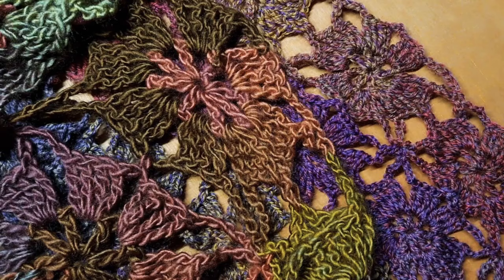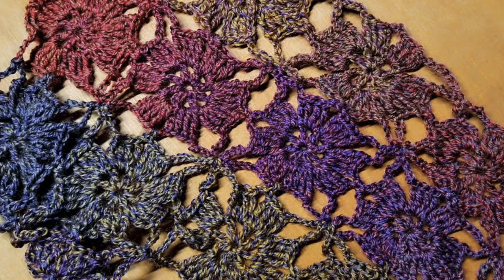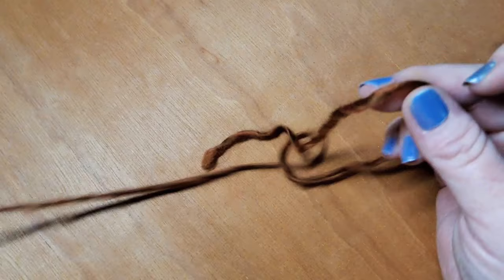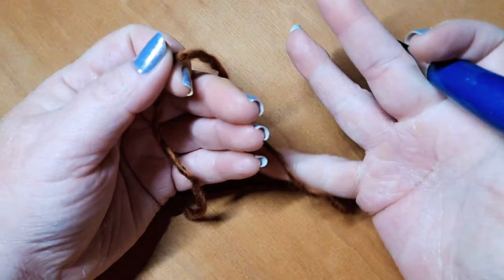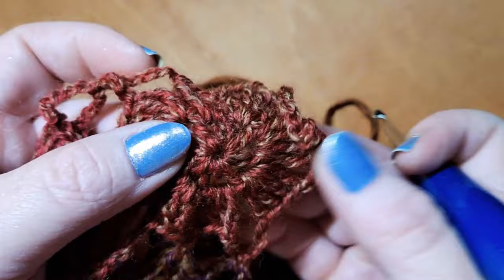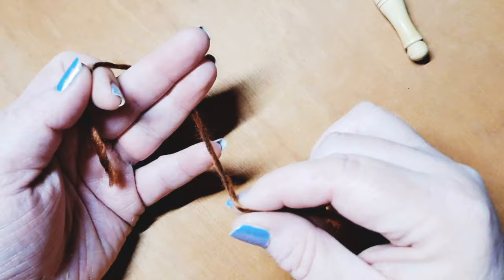You can use whatever you're comfortable with. We're going to jump into the tutorial and I'm going to show you guys the two rows that you need to do as well as how we're going to be joining these. I have begun all of mine using the magic circle or magic loop. You can chain four or five — whatever you're comfortable with — depending on how big you want the center of the motif to end up.